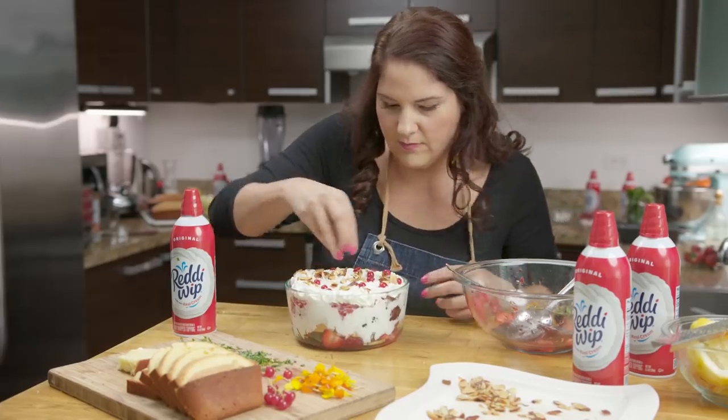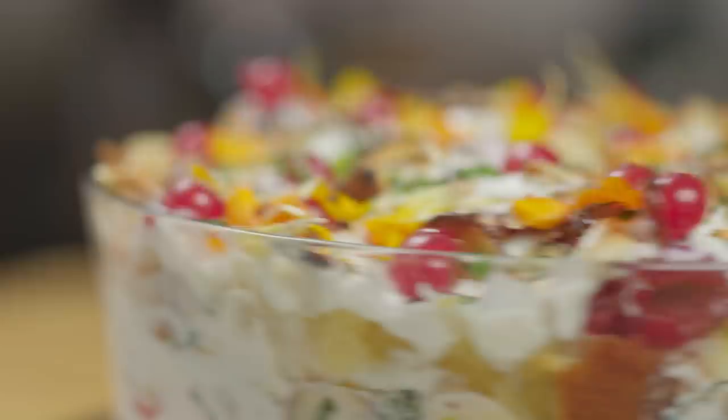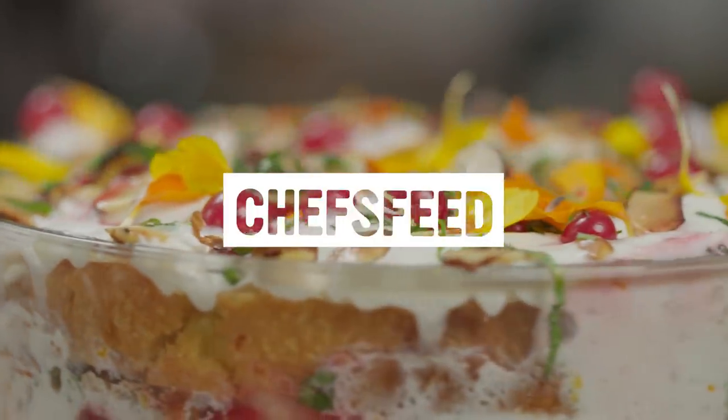I'm very grateful that Reddi Whip makes it a little bit easier. It takes a little bit of the work out of it for me and helps me to be able to spend more time with my family.